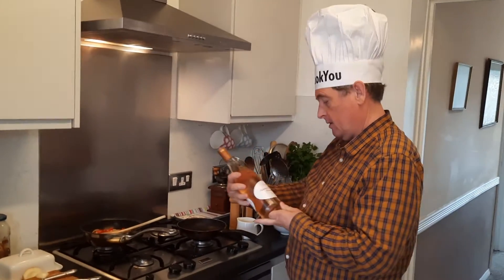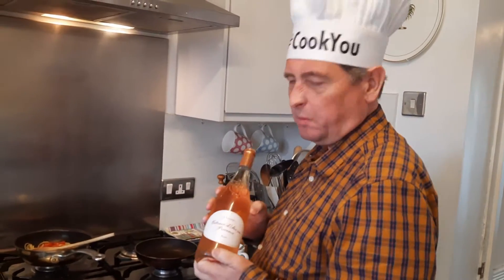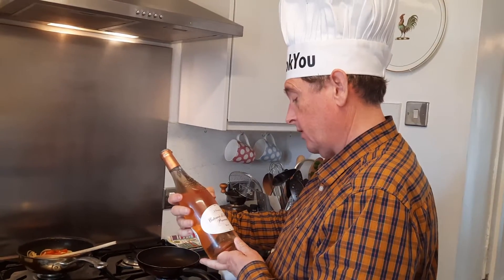Hi guys, I've cooked you. Just got a cheeky celebratory bottle of rosé. We've sold a couple of vans, so it's in order.